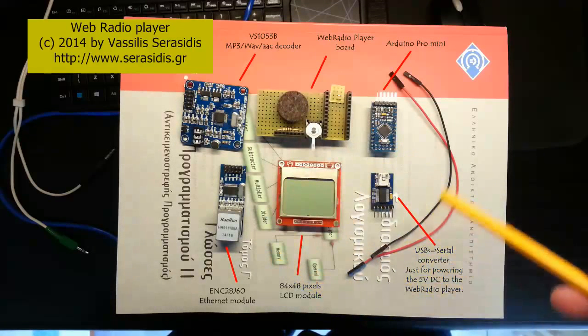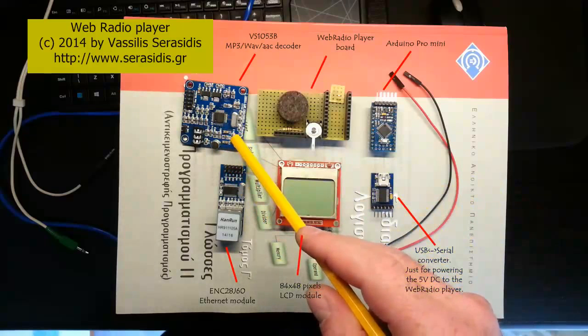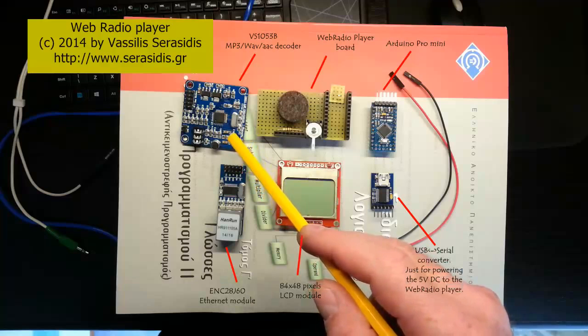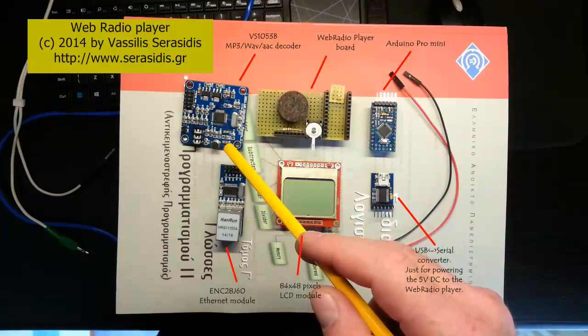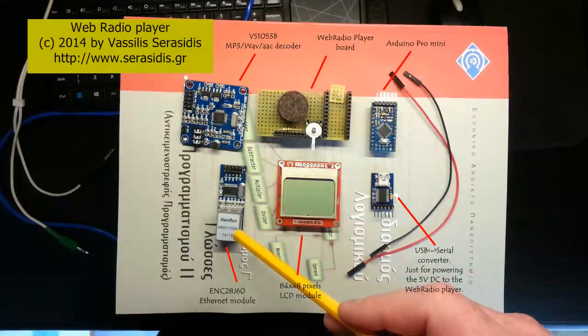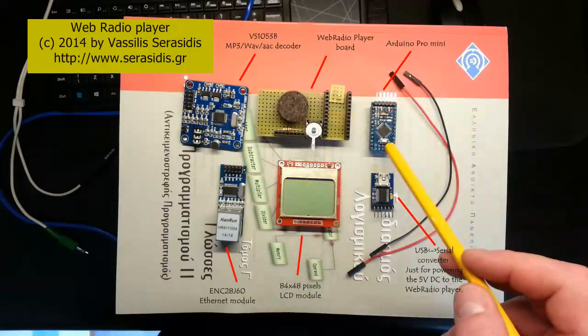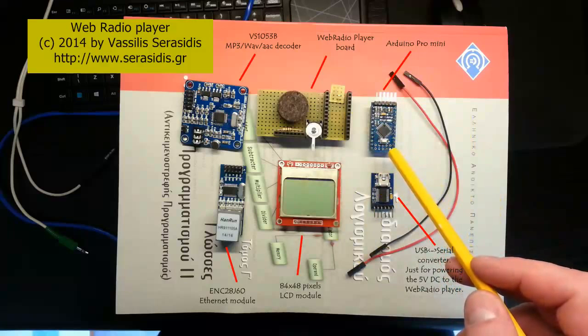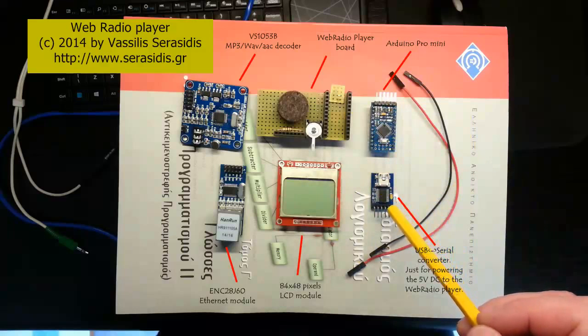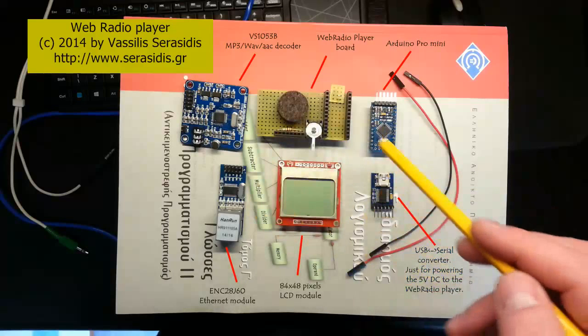These are the components that constitute the circuit. Here we have an MP3 decoder — it decodes also AAC and WAV audio formats. This is a ENC28J60 Ethernet module. This is a dot matrix LCD. An Arduino Pro Mini. And a USB to serial converter, used only to provide the power supply to the circuit.